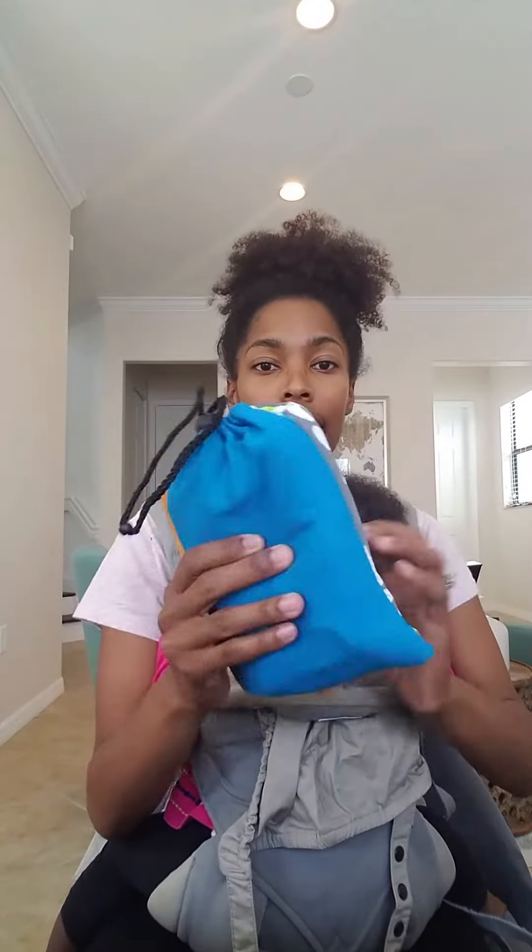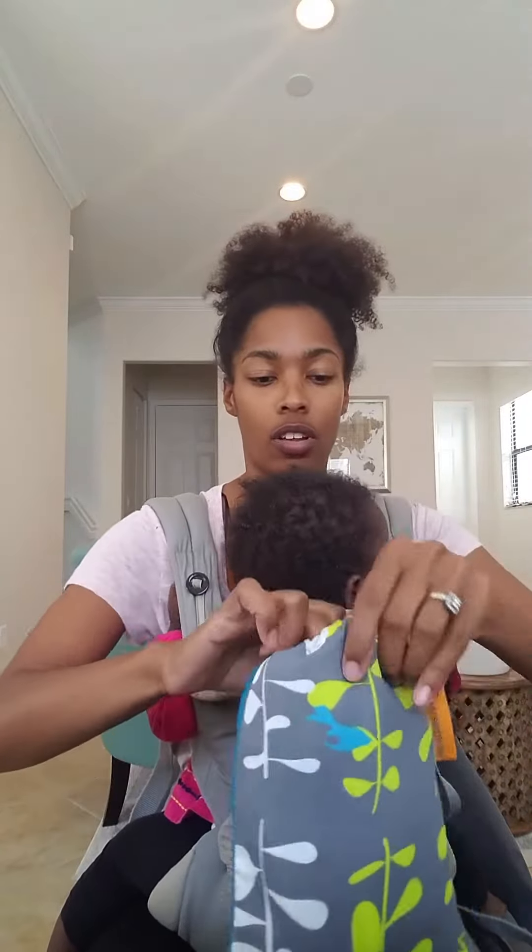Here's how easy it is to use the My Little Seat. It's extremely small — it can fit into a diaper bag or your purse really easily, and it takes two minutes to install.